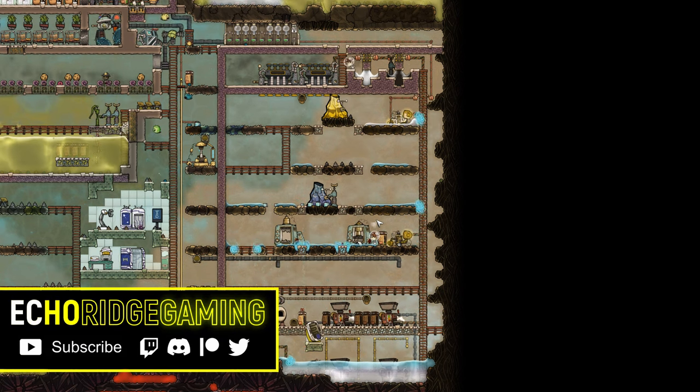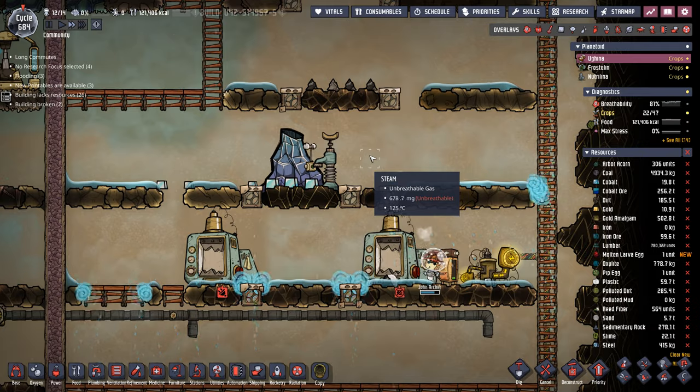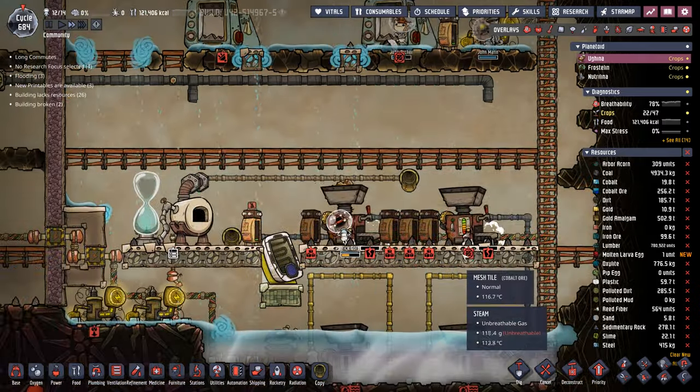Welcome back. Today we start our voyage here in the blossoming industrial sauna. It's still sort of coming up to speed. You can see that we do have some steam, but it's not enough to keep everything from breaking. But I'm doing this very much on purpose.